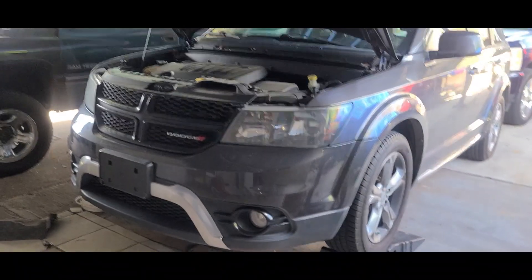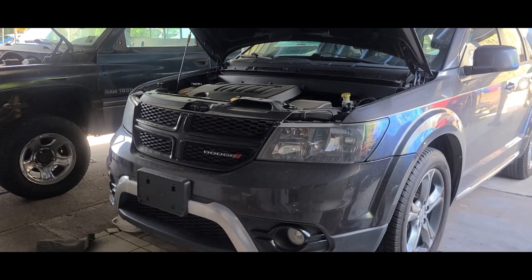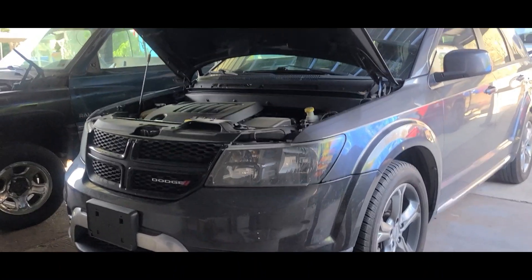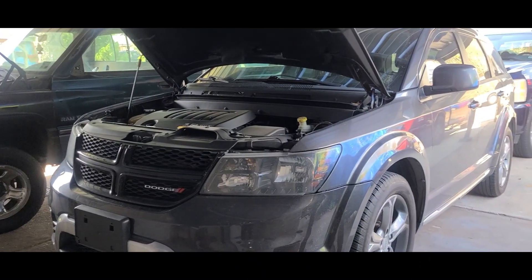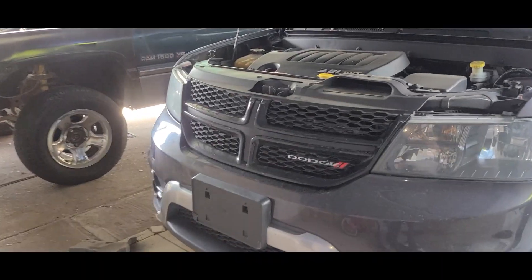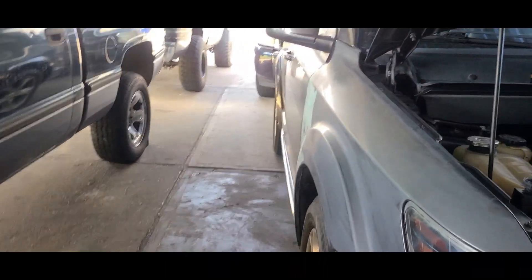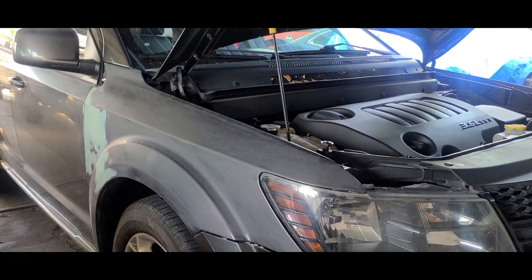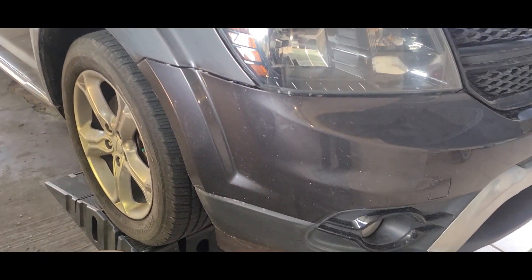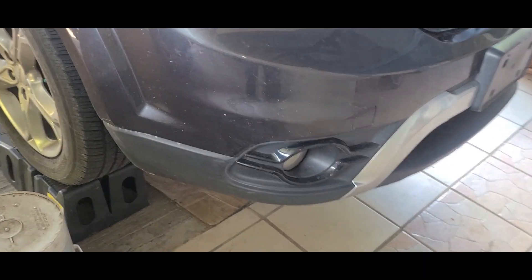So the problem with this truck is when you were trying to turn the wheel, sometimes you can hear a hard noise, like a squeaky noise when you were turning the wheel. So at the beginning I thought it was the power steering pump and I actually bought it to replace it, but while I was trying to remove the power steering pump I had to remove the belt.